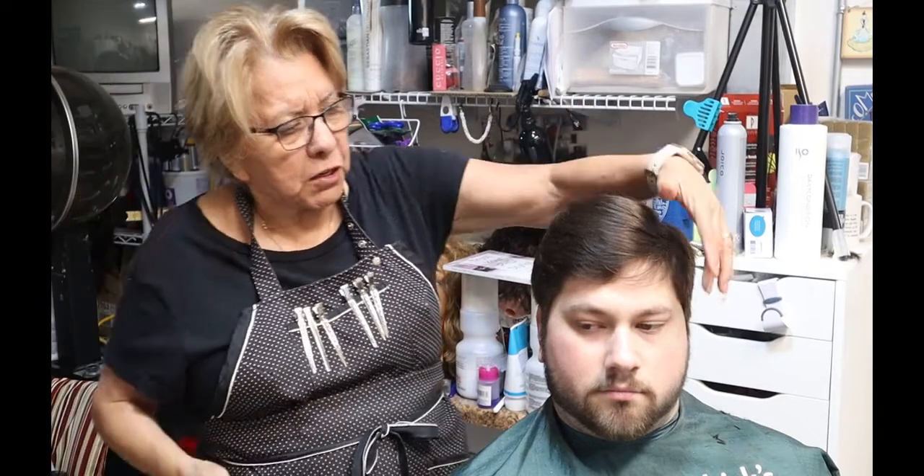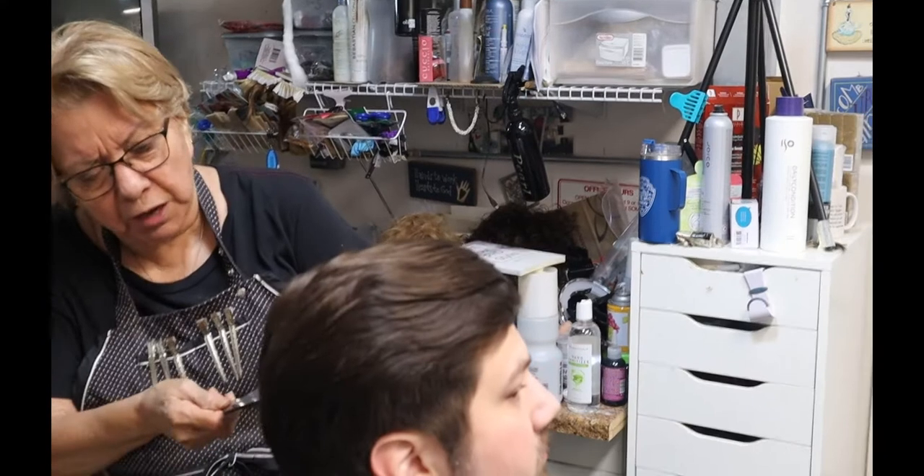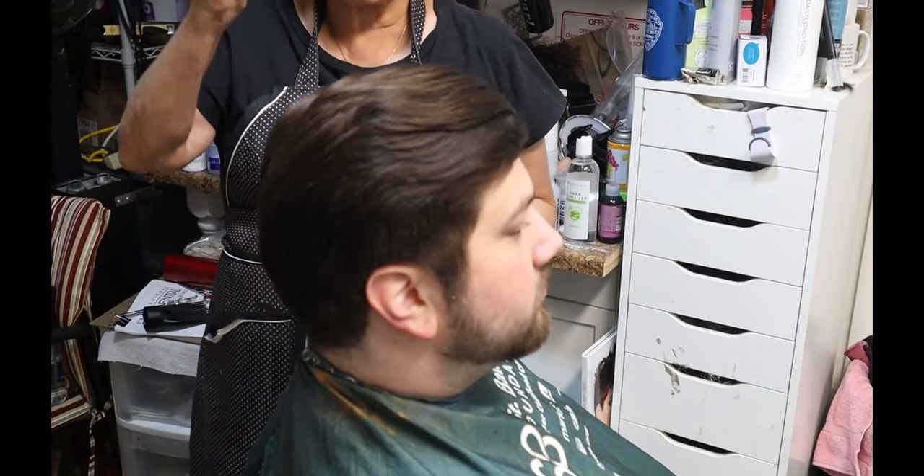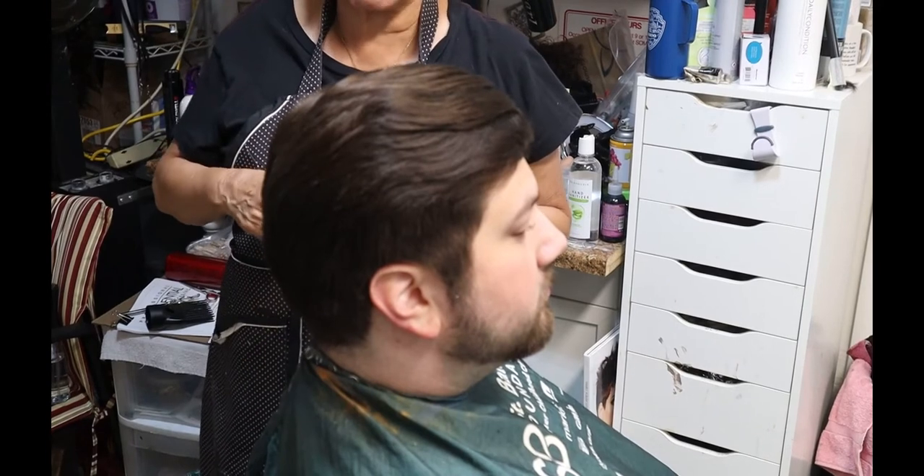So you know — this is my nephew. Not a long video, but you can see the nape line — this is just a trim and a trim on the beard. Alright, take care guys, God bless, we'll see you again.